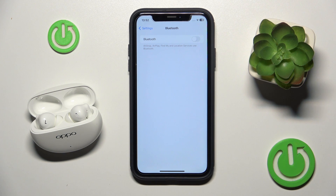Hello everybody and welcome. In this video I will show you how to fix Bluetooth pairing issues for your headphones Oppo Enco Air 4 Pro.